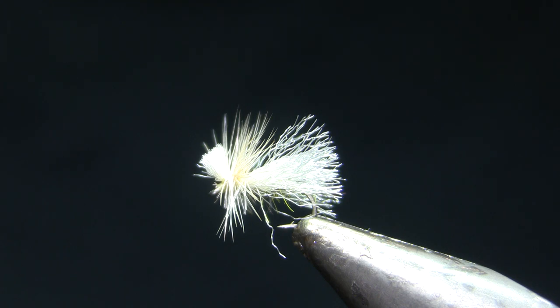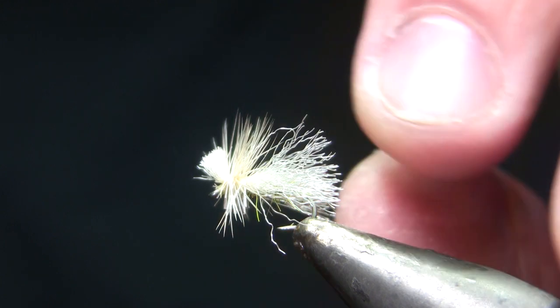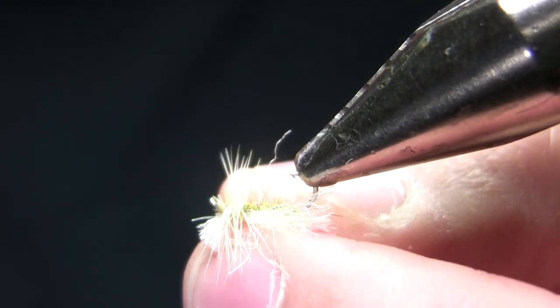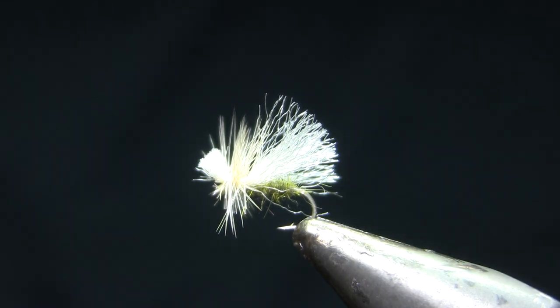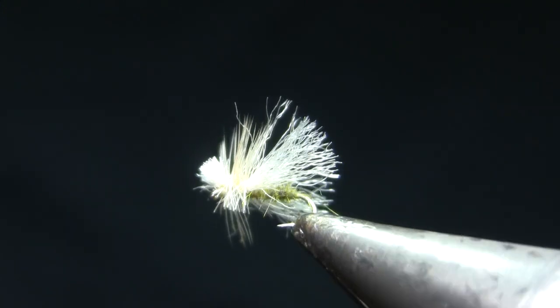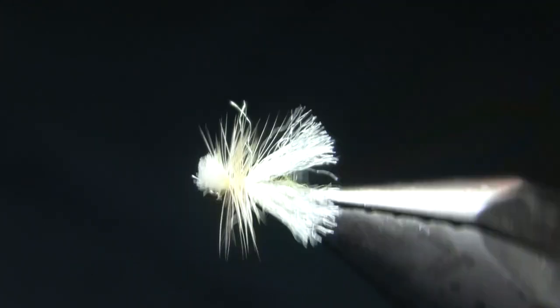So there you have a basic caddis cripple. Tie these to match your local caddis as well as in assorted attractor colors. I like it in pink, especially on bright days; I like it with a peacock body, especially on dark days. Blue Ribbon Flies ties this as a Trude variation with a red band in the middle — that's certainly worth a shot. Have fun with it. That's a good basic pattern, obviously very quick to tie, just three materials. As always, thanks for watching and have a good week. Any questions or comments, feel free to leave them below, and look forward to fishing with some of you this summer.